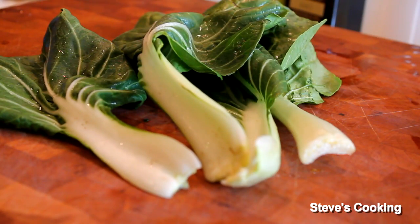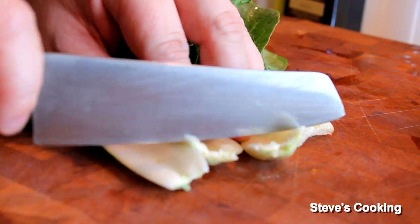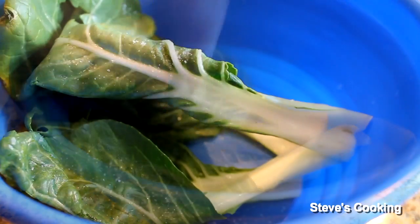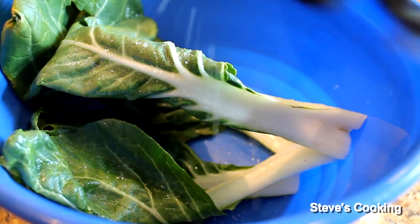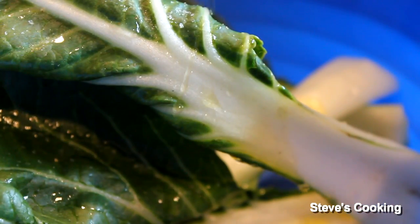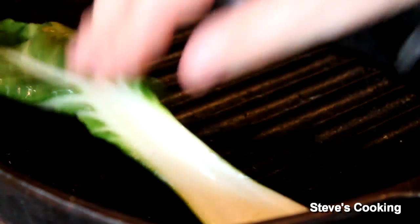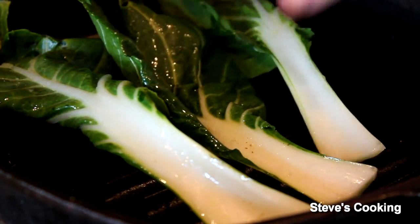Baby bok choy — absolutely fantastic to work with, very versatile. You can boil them, steam them, or grill them, and fantastic on the grill is exactly what we're going to do. With a knife just cut the ends off, then put them in a bowl. Add salt, fresh lemon juice, extra virgin olive oil, and salt and pepper. Give it a good mix with your hands. Now put the bok choy on a hot grill pan and cook for about two minutes on each side, but you still want to retain some texture.